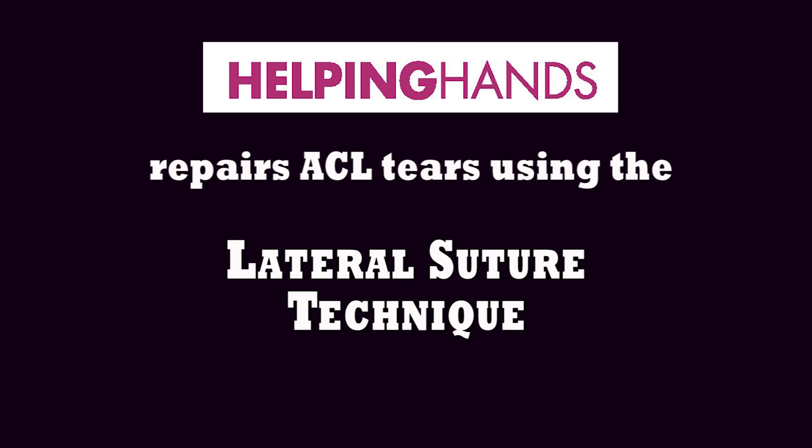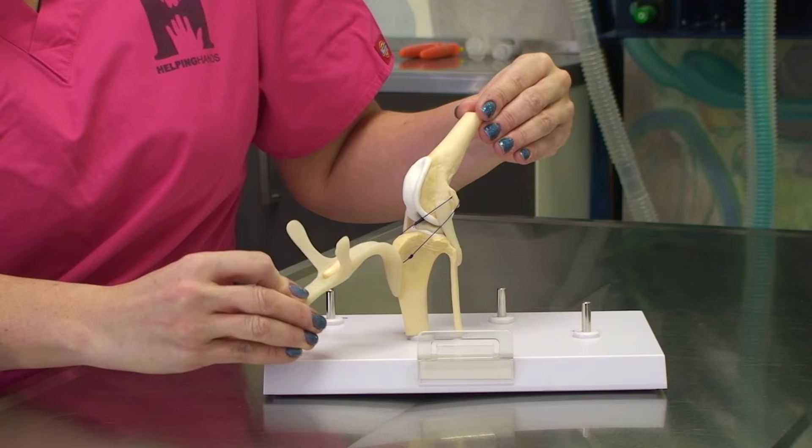The lateral suture technique, the way we at Helping Hands repair ACL tears, was the only way ACL tears were repaired for decades. It can be performed on all sizes and ages of pets. It is performed by replacing the torn ligament with a false ligament on the outside of the joint to mimic the cruciate ligament and eliminate the cranial drawer motion.